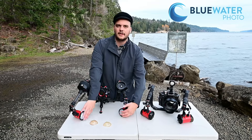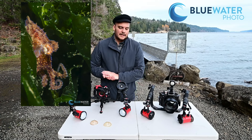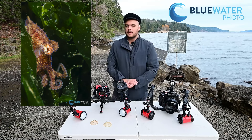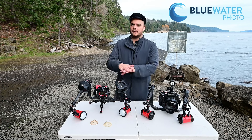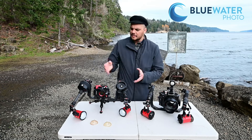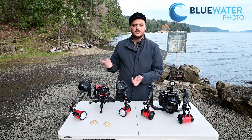You also have normal diffusers which can increase the beam angle to 150 degrees. That's great — it'll cover most scenes you're shooting and you can even get away with one strobe and still get that coverage.